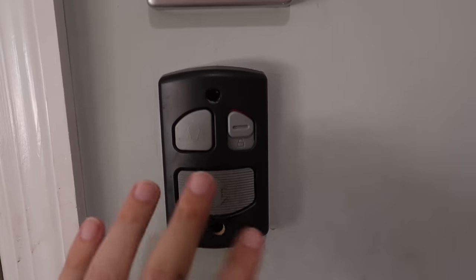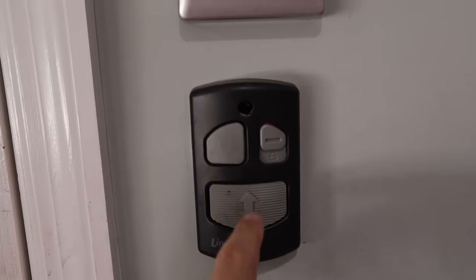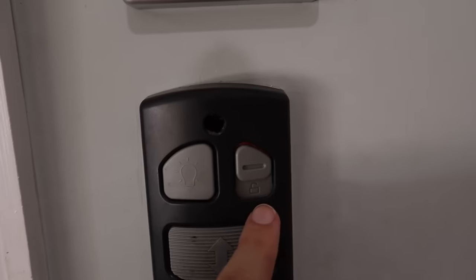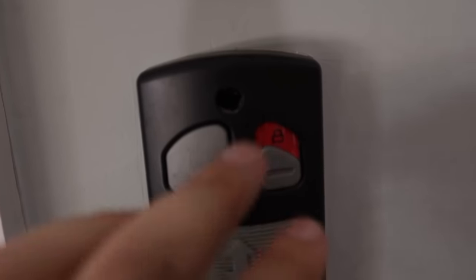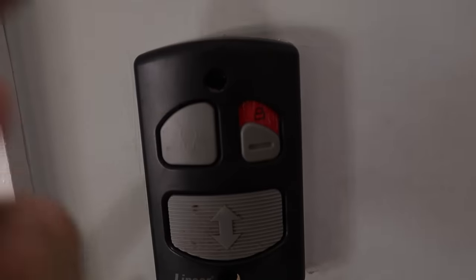Some other locks worth knowing about: it's pretty common now on your master opener on the inside of your garage to have a button to open the door, a light button, and also a lock button. If you flip this down, it's in the lock position and now the garage door cannot be opened from the outside using a remote.